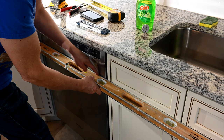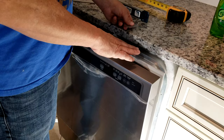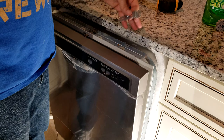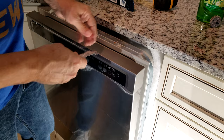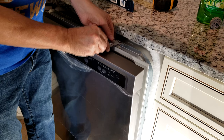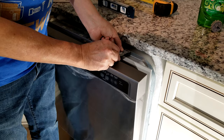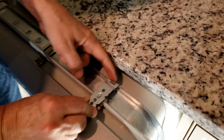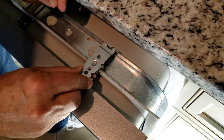For mounting the dishwasher to the cabinet — we have a granite counter so we can't use this method, but I'll show you the most common method for wood countertops. Take this bracket they supply you with, stick it into the slot, and slide it over to the right so it's locked in place. There's a tab in the back that gets bent up with a pair of pliers to hold it in place. Then you have three holes to choose from to run your screw up into the bottom side of the cabinet.